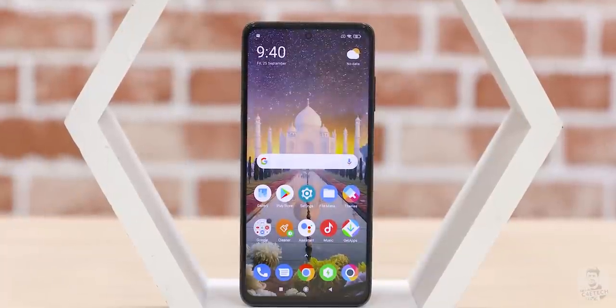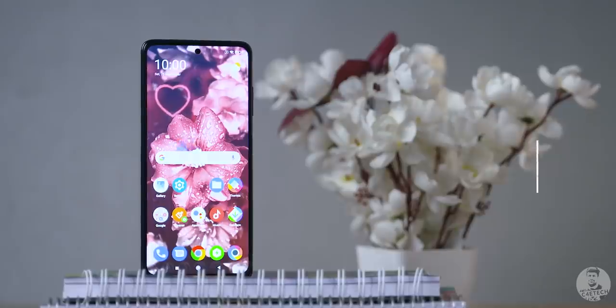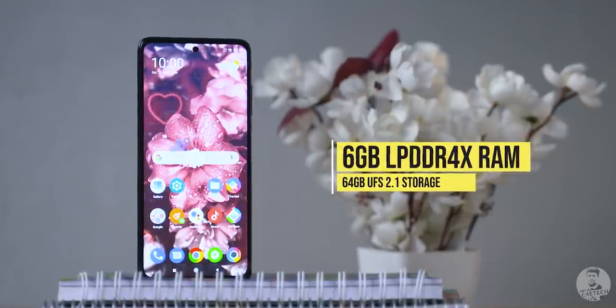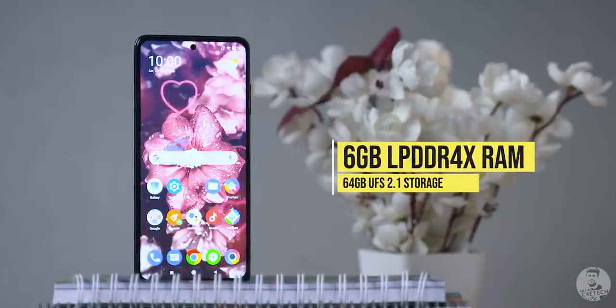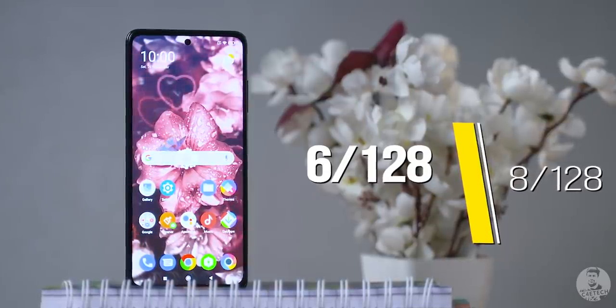This can make things kinda tricky for people who have their eyes on the base variant. After all, that comes with 6GB of LPDDR4X RAM and 64GB of UFS 2.1 storage. We can upgrade to 6GB/128GB and there's even an 8GB/128GB variant.